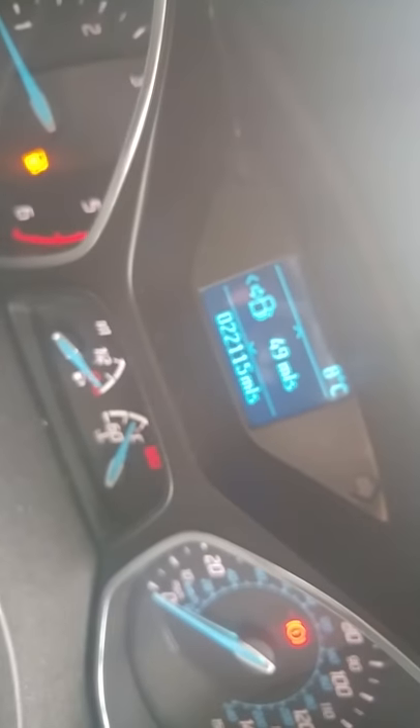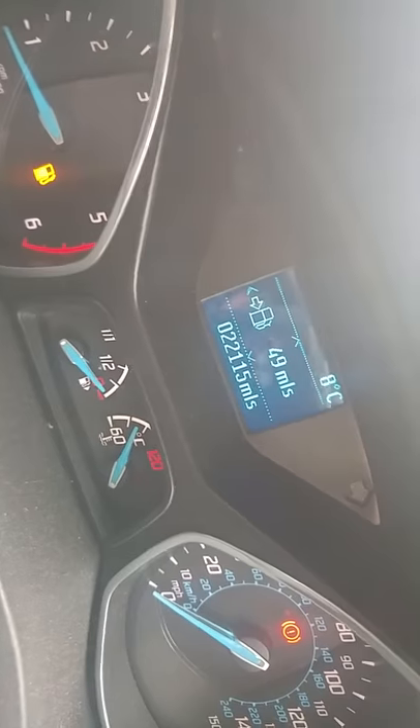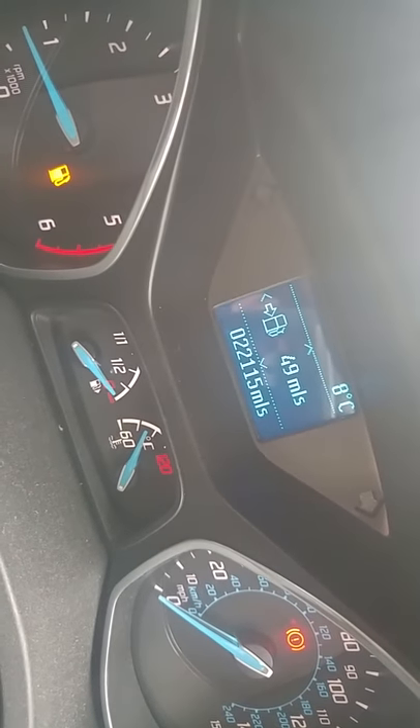I don't know if you can see it or not, actually. Right, 49 miles till empty, yellow light's been on.